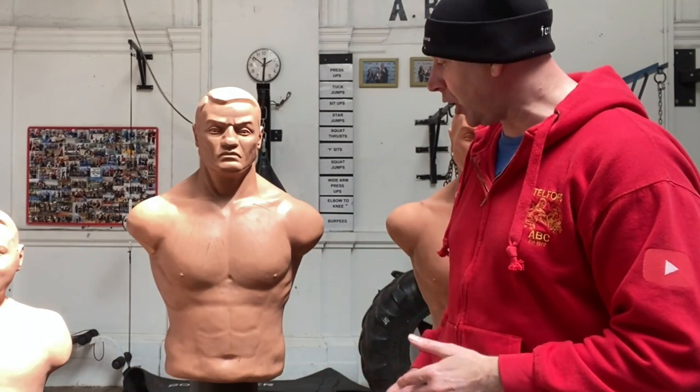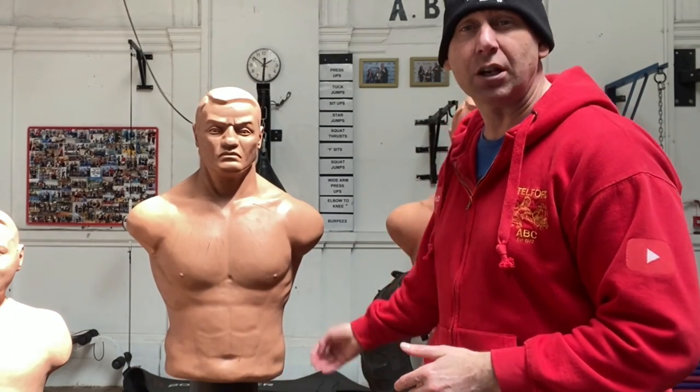Also a great place to hit is the solar plexus. Bob is in good shape — he's got the pecs, the shoulders, the abs, and the ribs. So again it's just a great target.